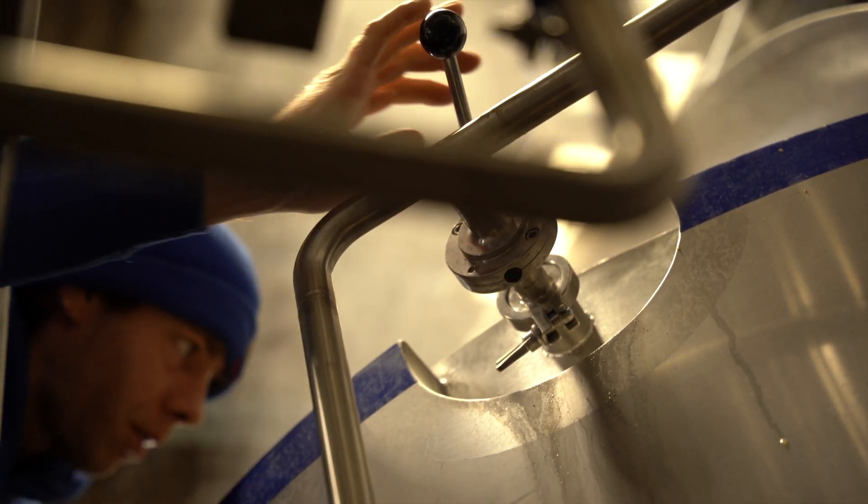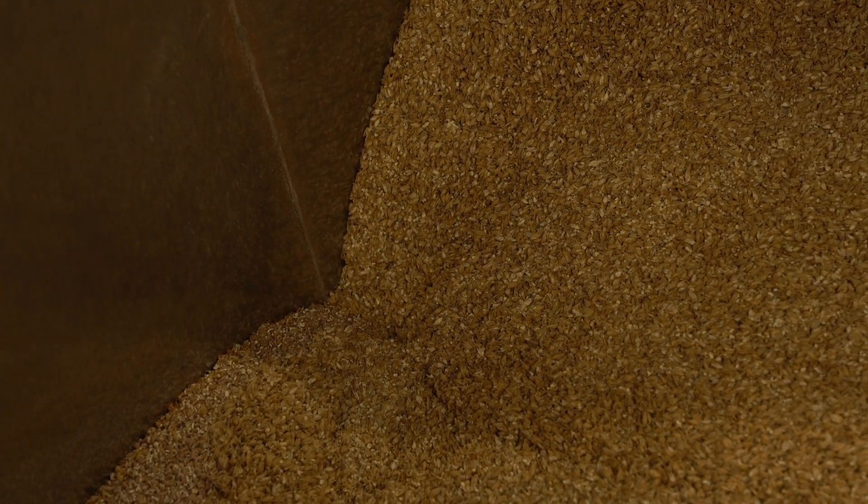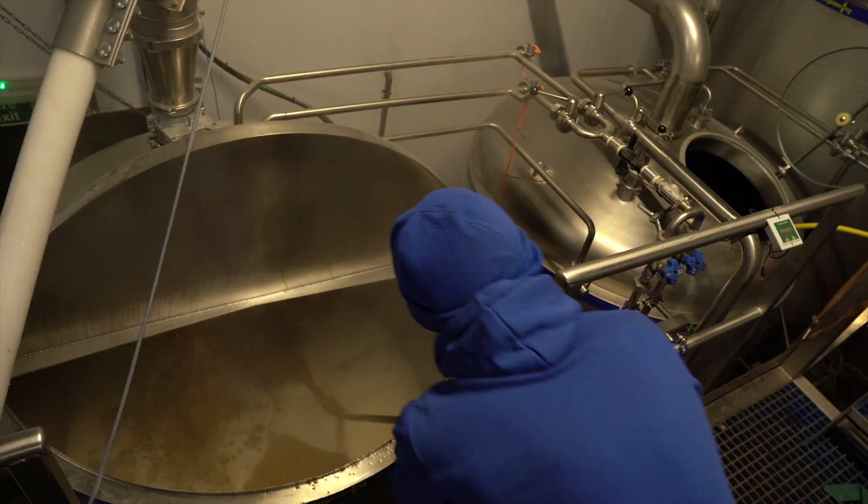The amount of malts and the type of malts obviously depend on what we're brewing. Colour is one thing I need to take into account, but the flavour profile is also important. So for Fife and Drunk, because we're going for a golden and we want that full-bodiness, we use between 350 to 500 kilos of dry malts.